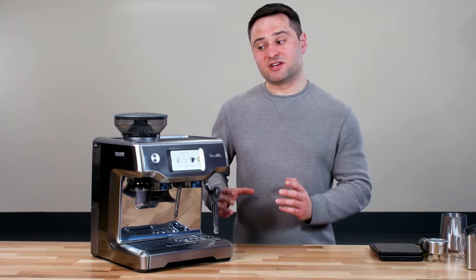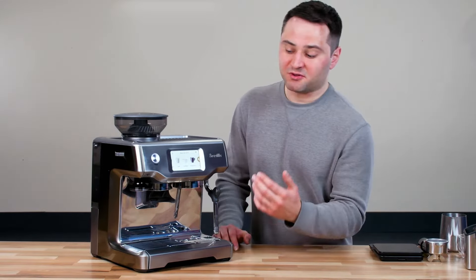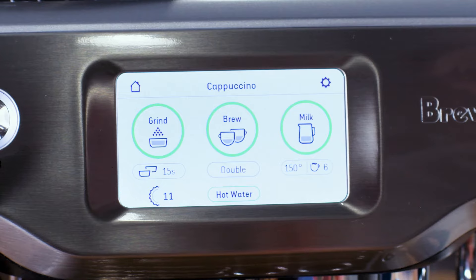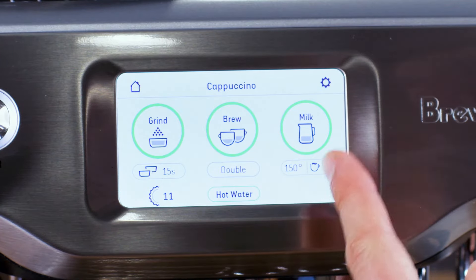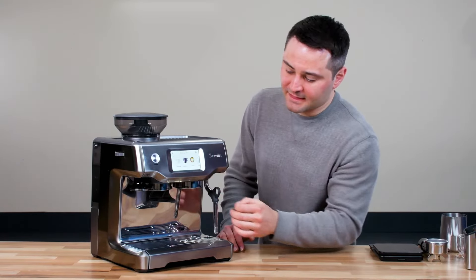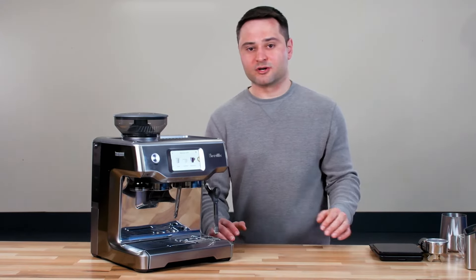The thing is, the differences between drinks on this machine are minimal. If you look at a latte versus a cappuccino side by side, the grind, brew, and milk settings are almost exactly the same — the only difference is the milk texture is one setting higher, which on a scale of one to eight isn't that much. So you'll probably just choose one option and use that going forward.